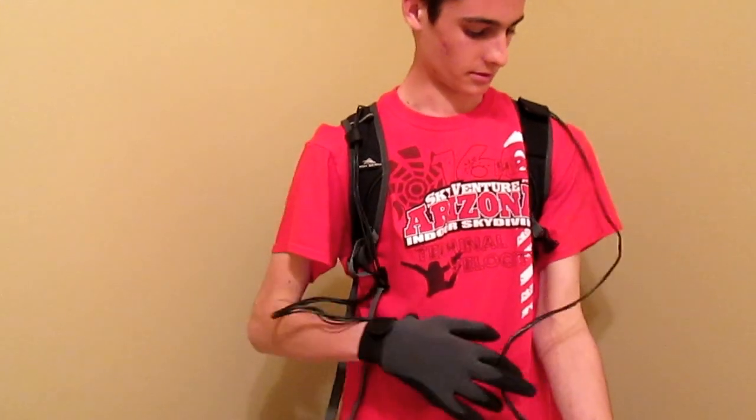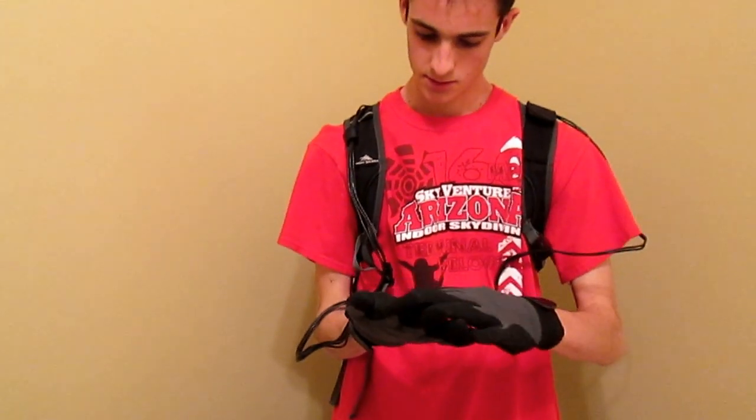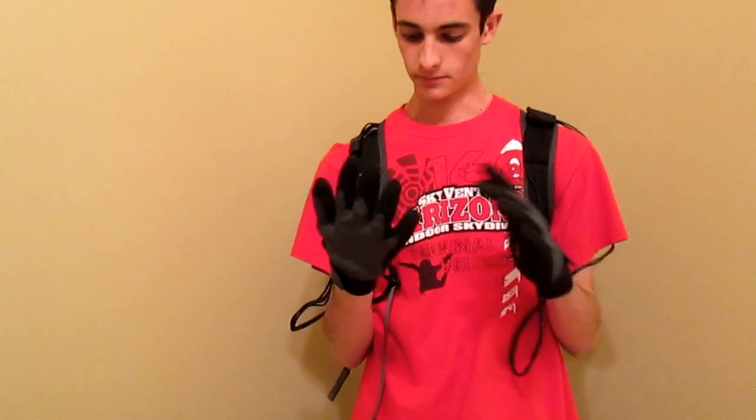I want to show them to you and demonstrate how they work. I have a button installed inside my thumb right here, and when I switch my thumb like this, the stun gun discharges through these nails right here that I have poking out the front of the gloves. It's pretty powerful.